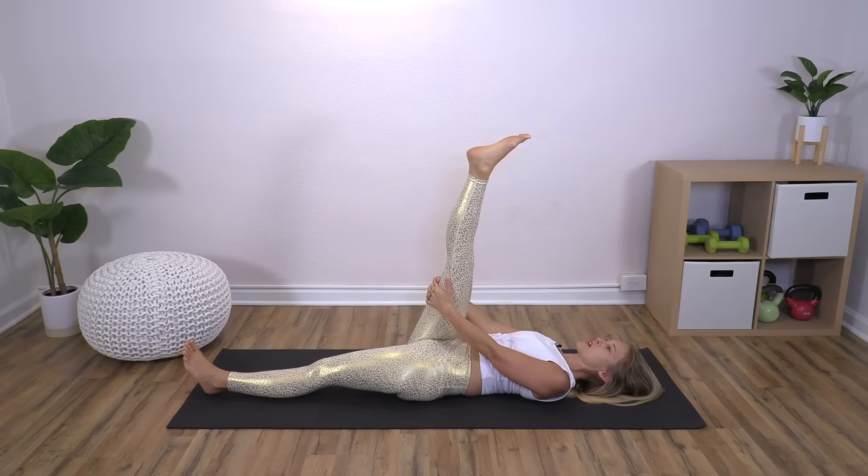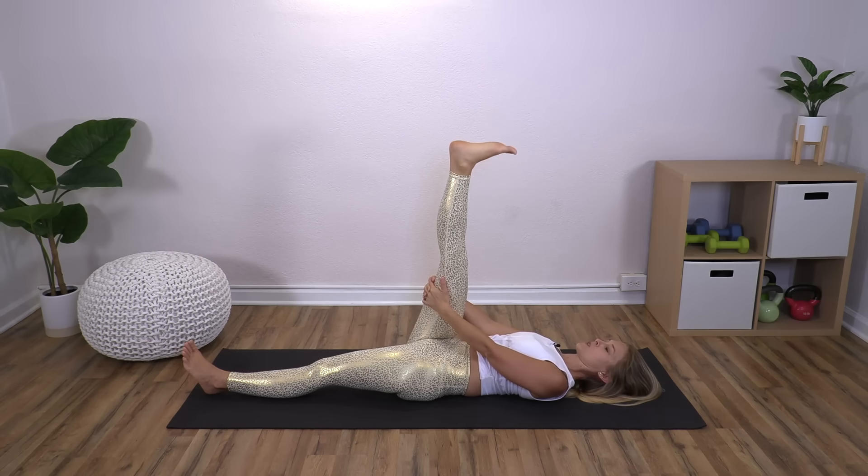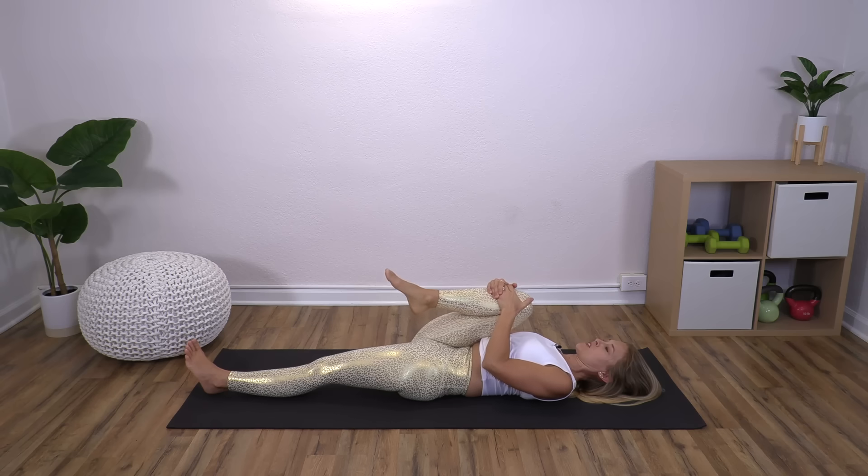Reach up and stay here, then flex your foot and point — we're actually gliding our sciatic nerve here. Three, two, one. Give yourself a couple of ankle rolls in each direction; we don't want to forget about our ankles, feet, and toes. Then hug that knee in and give it a good squeeze.